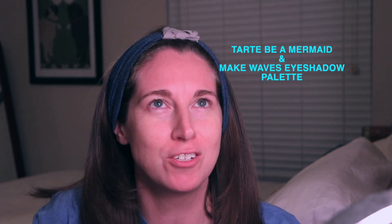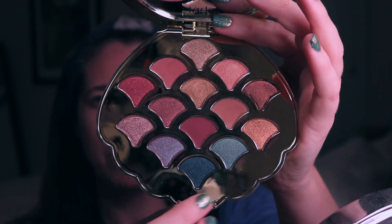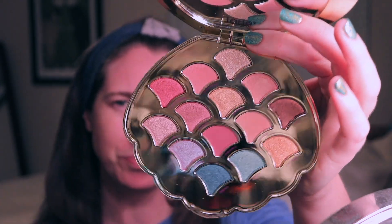Hey guys, it's Ashley with Pugs and Pearls, and tonight we are going to be doing another Get Ready With Me video featuring the Tarte Rainforest of the Sea eyeshadow palette. I am super excited about this because I haven't really pulled this out of my collection in a while. It is super gorgeous — it has such pretty colors, a lot of rosy tones, a couple of blues and greens, and a cool shimmer shade. It even says '99% mermaid' at the top. It's just a cute palette that I'm really excited to use tonight.